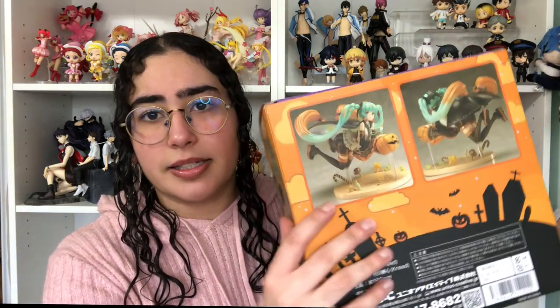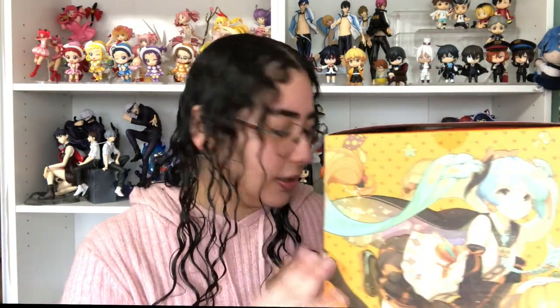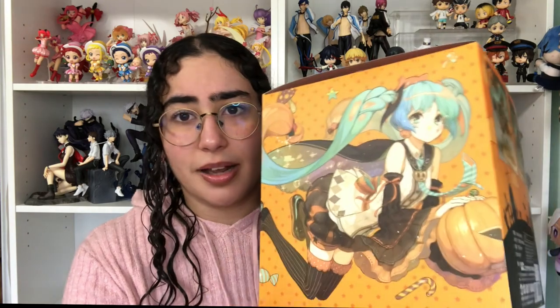Oh my god, the box itself is so stunning you guys. I love this Halloween theme aesthetic — these colors are so vibrant. You've got a photo of the figure in all her glory, the different views, this little illustration, and then the illustration that the figure was inspired by. I don't think this comes with an actual illustration postcard — I think they sell a photo card of it separately. I don't have it but it's on the box so I'm grateful. It's just so pretty.